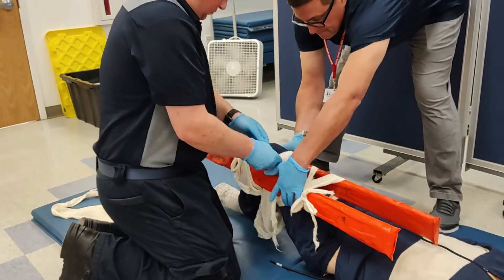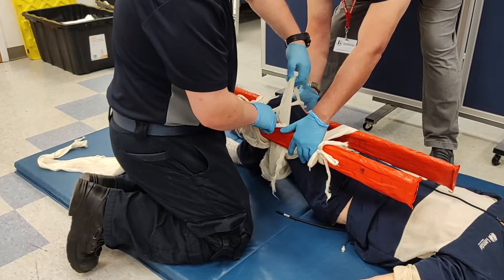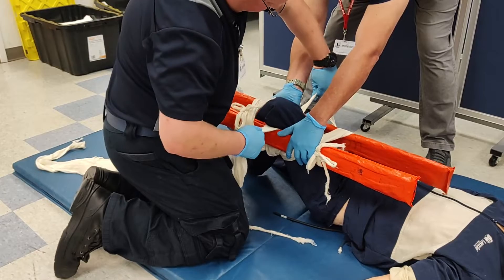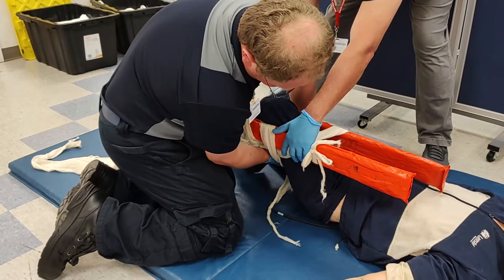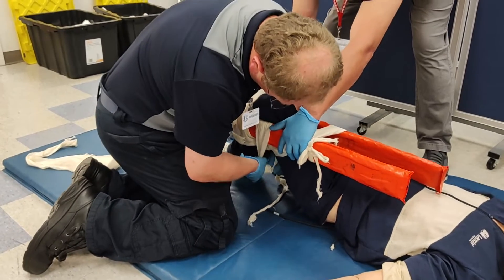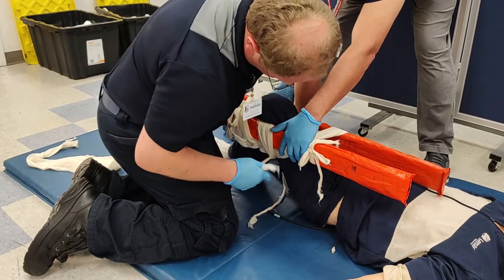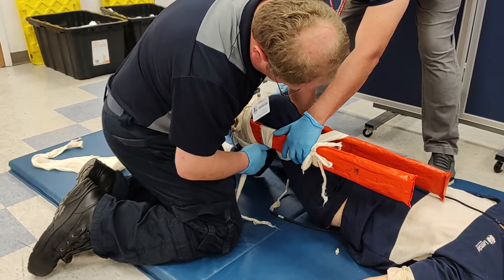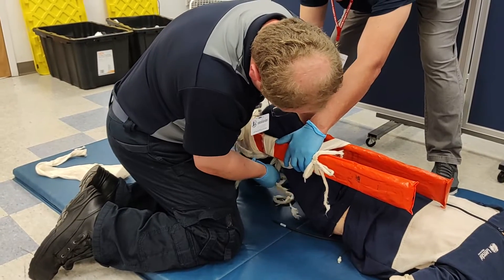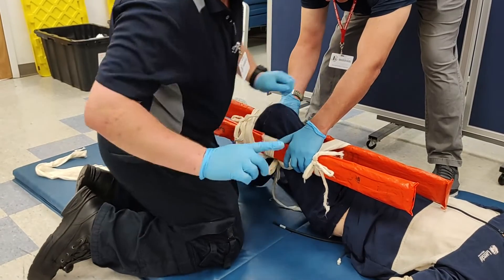The first cravat — the one that does not go around the patient's knee — is retrieved and untied so that it can be passed underneath the patient, around the splints only, and tied with the utmost tightness. This final cravat is the largest load-bearing strap in the splint.